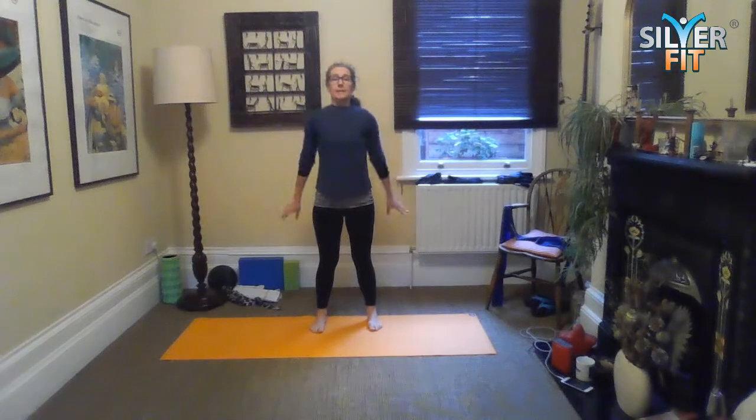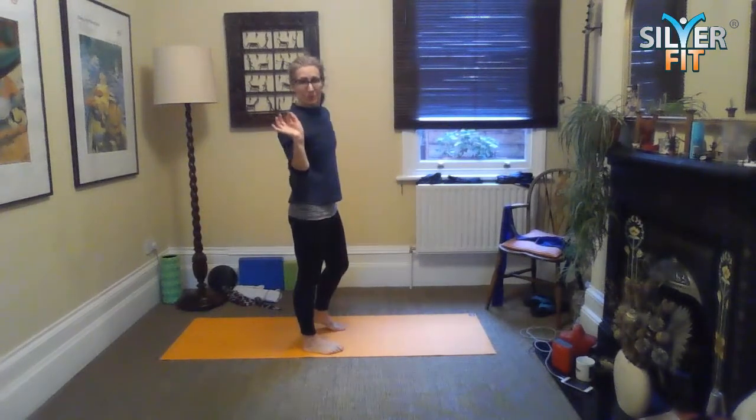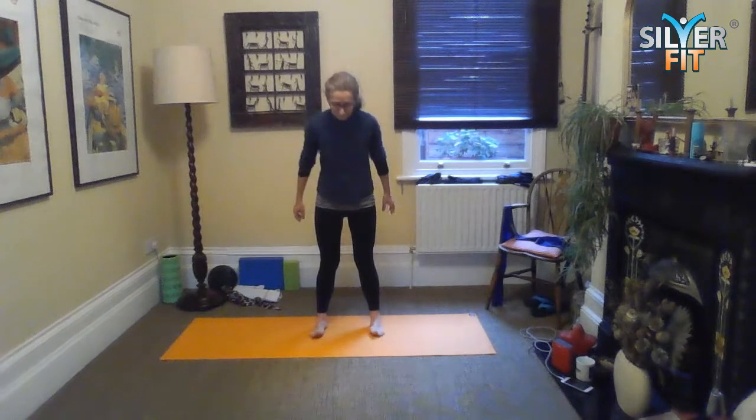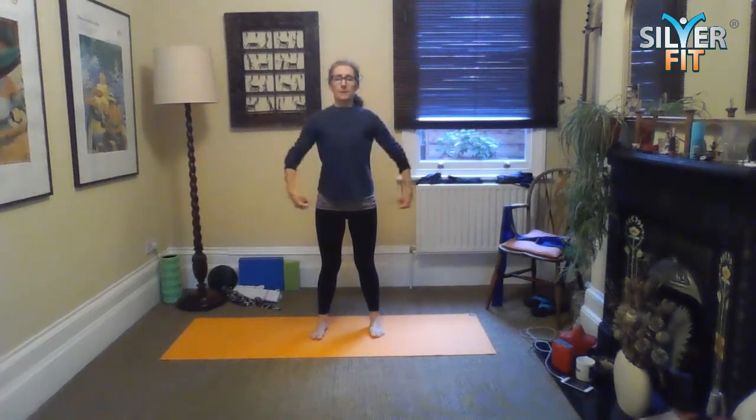Heel-toe your feet back to just wider than hip width apart. Inhale, and as you exhale, tighten your belt — just do this action to get that tightening across the waistline, then release. Now we're going to do our zips up. Use your hands to assist — one hand in front, one hand behind — and just zip up, zip up. Let it ease off a little bit and hold at about 30 or 40 percent, so you've got a kind of vacuum coming into play, then release.